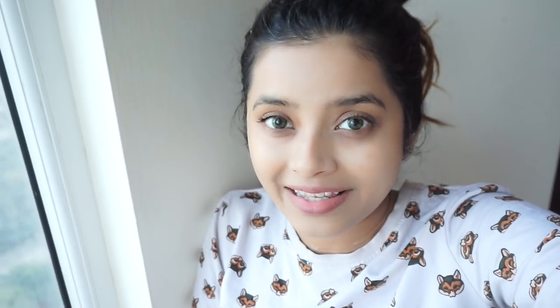Hi everyone, welcome back to my channel. Today is Maskathon day three and I'm back with another amazing face mask recipe. Before that, please ignore my heavy voice — I'm down with fever and cold, so that's the heavy voice. I know it won't sound good but we can ignore it, right?